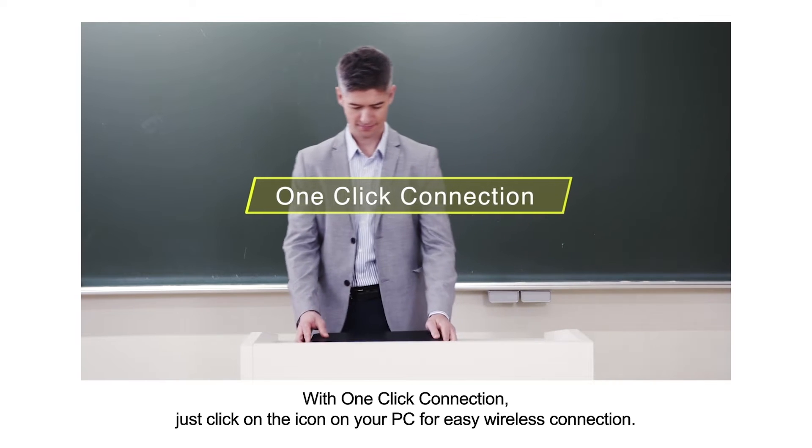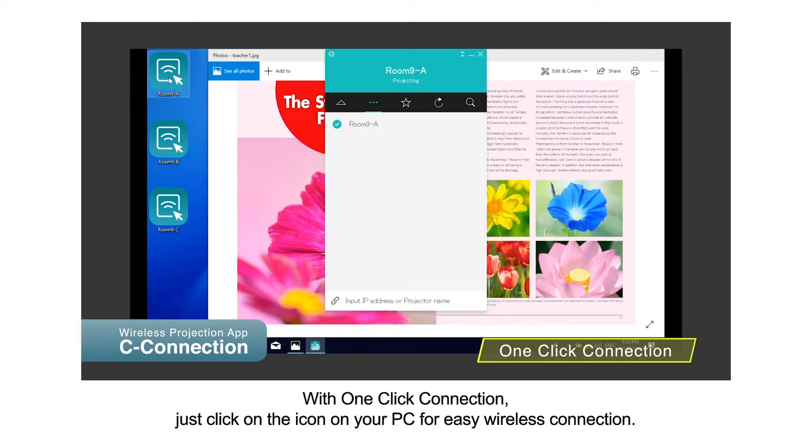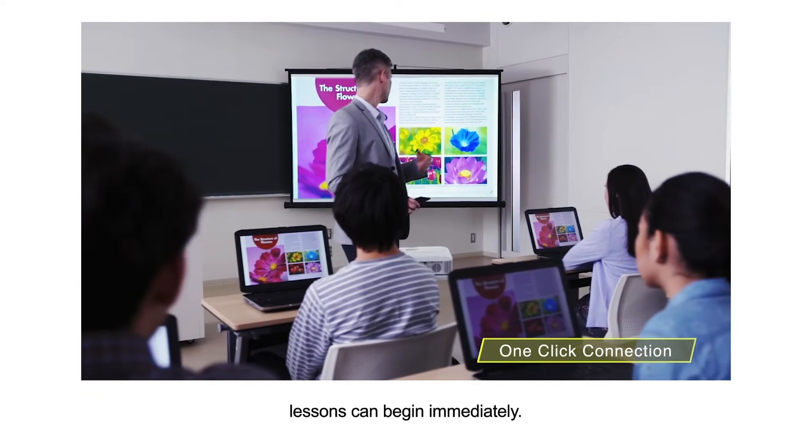With one-click connection, just click on the icon on your PC for easy wireless connection. Without having to connect cables or select inputs, lessons can begin immediately.